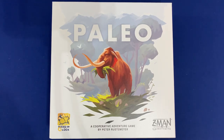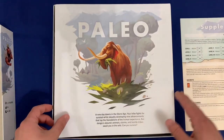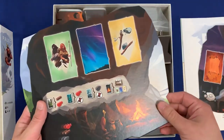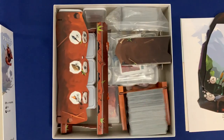Right off the bat, I want to let you know that this copy is fully sleeved, and I've organized this with the purpose of getting gameplay started quickly. That means keeping the 3D constructed components fully constructed from game to game. The game is going to have about maybe a quarter of an inch of lid lift, but nothing too crazy, and you'll see why in a second. So let's go ahead and take a look inside.